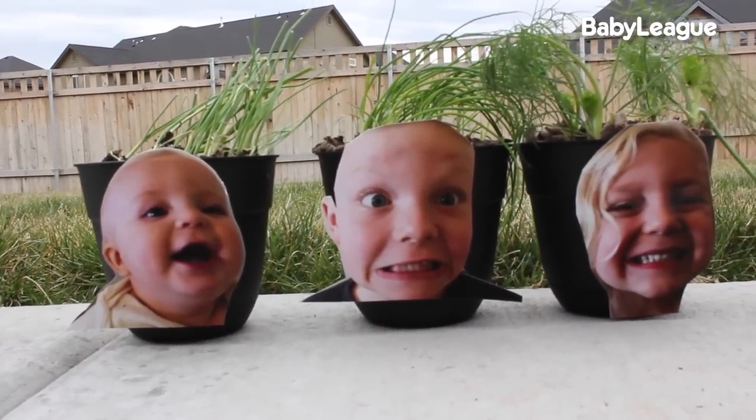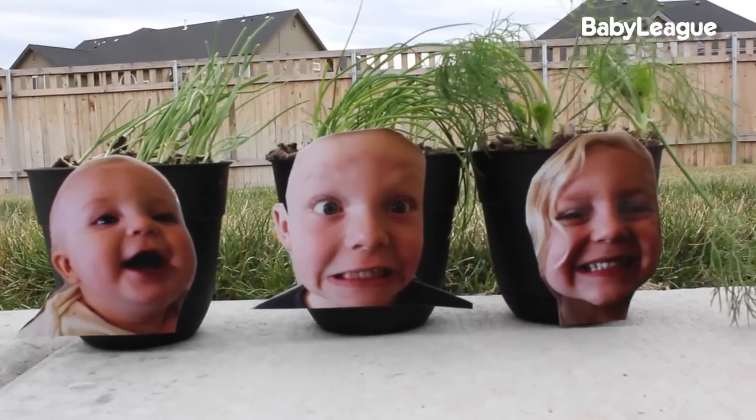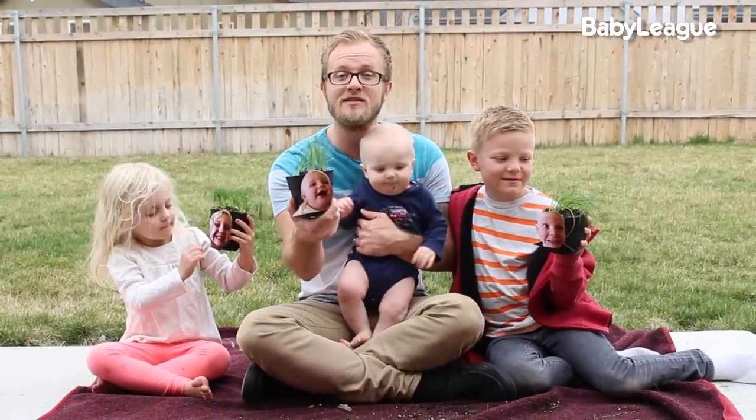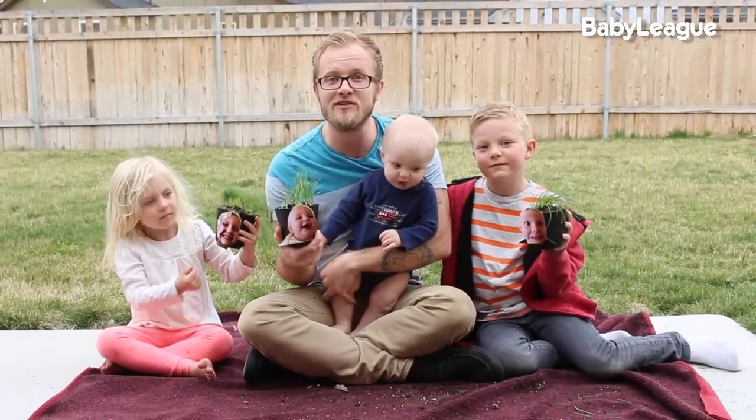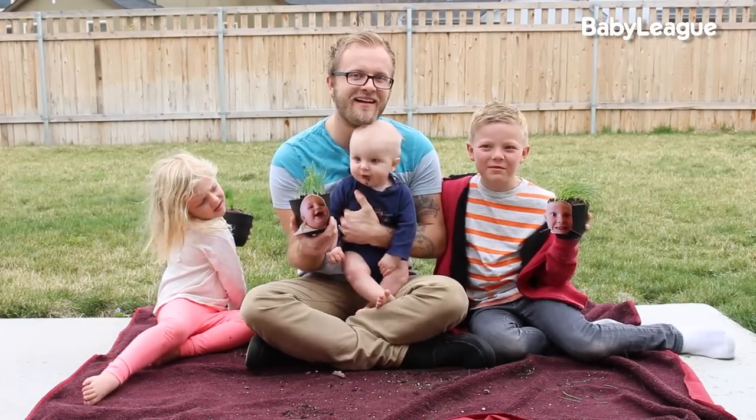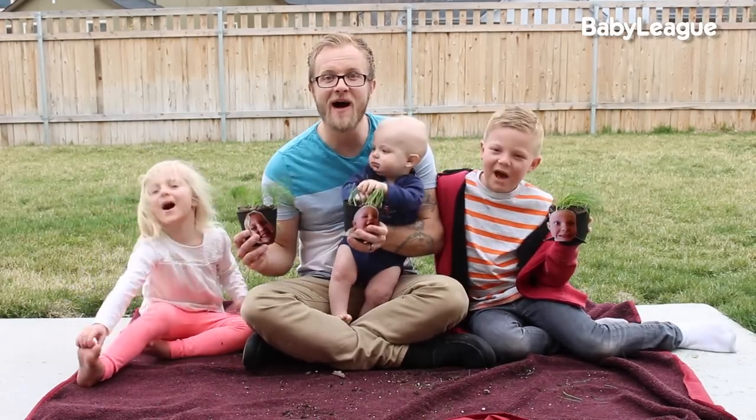This is super cute — we can't wait to put these up on the windowsill and show them off this spring. If you guys tried out this DIY, be sure to leave us a comment and let us know how it turned out, and tweet us pictures. We love seeing pictures that you guys tweet us from doing these DIY dads. As always, subscribe to Baby League and we'll see you guys next week for another awesome DIY dad. Bye!